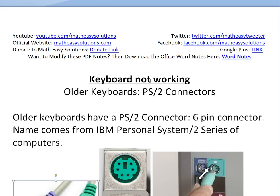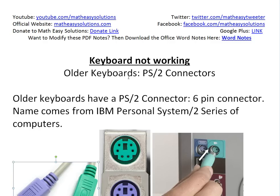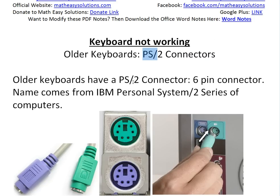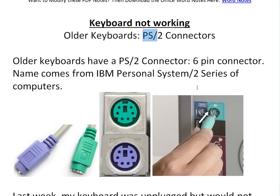Hi, it's time for another Math Easy Solution Trainer to discuss a quick video on basically how to fix your keyboard if it's not working. This video only works for older keyboards that have a PS/2 connector — basically older keyboards that have a PS/2 connector.